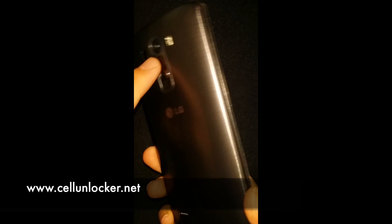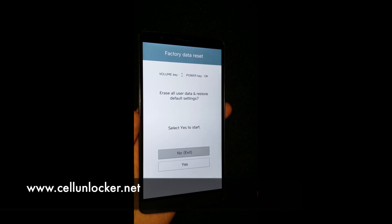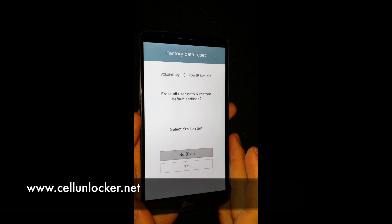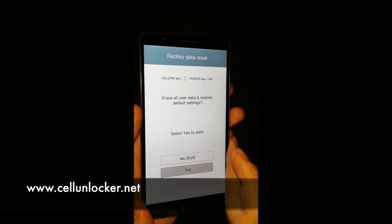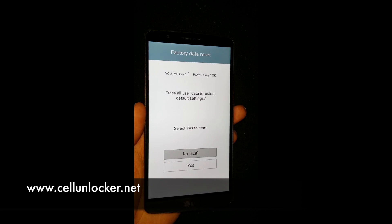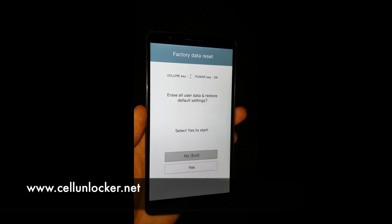Now use your volume keys to navigate — yes and no. If you click yes, it will ask you to confirm, so don't worry if you accidentally click it. We're not going to do this on this device, as this process is very simple. The device will wipe everything — all the personal information, the settings, the system settings — so it will be a factory fresh device.